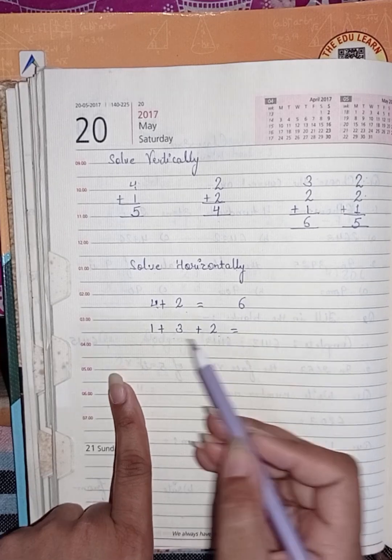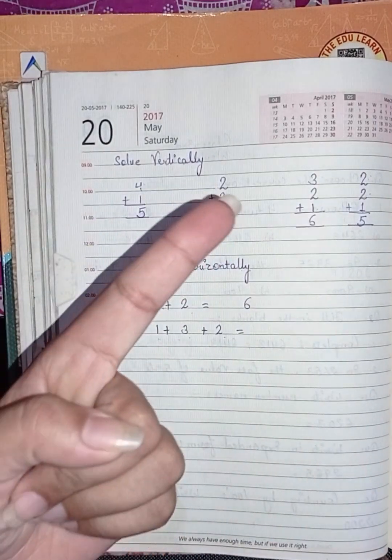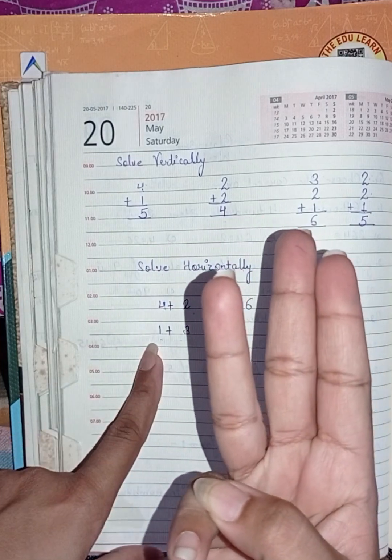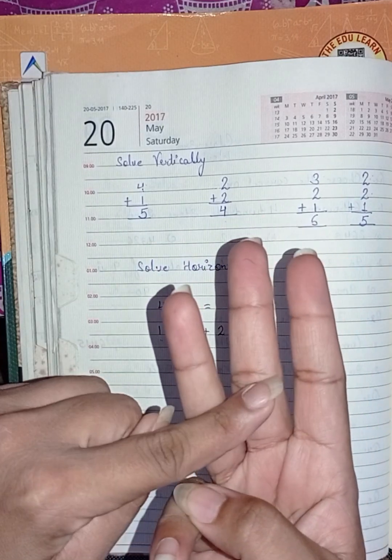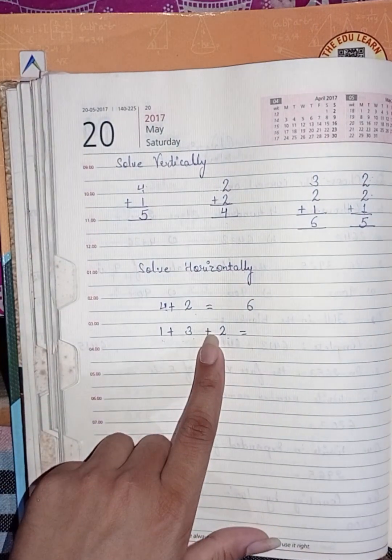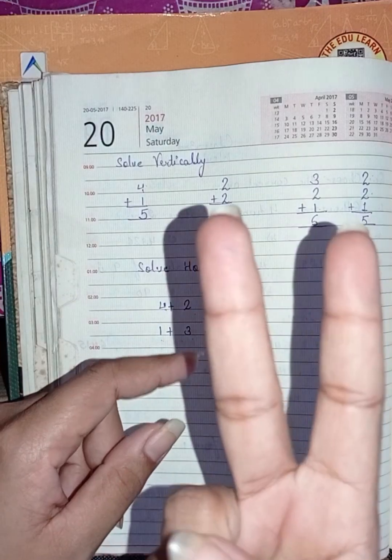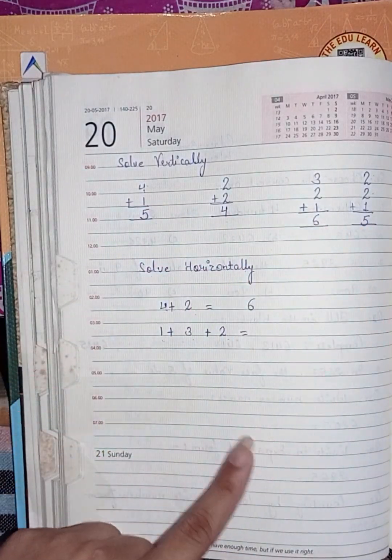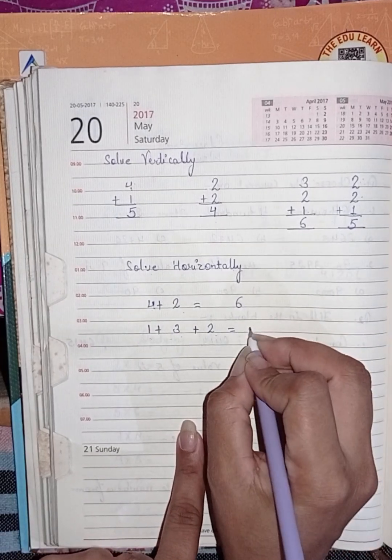Next is one plus three plus two. First add one plus three — one and three, after one count two, three, and four. In this four, add two — after four count five, six. So the answer is six.